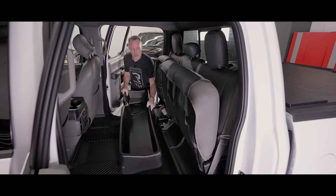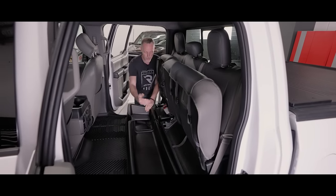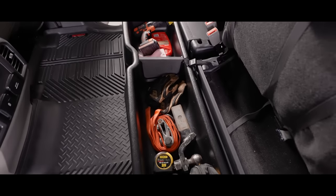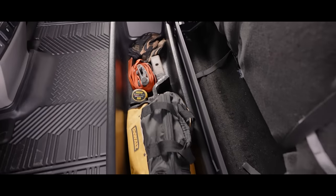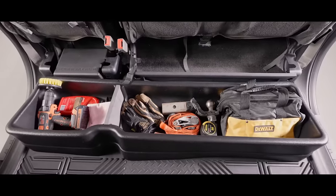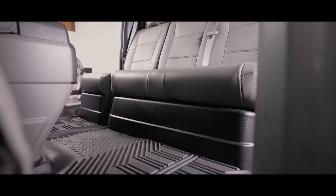Underneath the back seat we're installing the Husky Gearbox, which offers nice wide storage and installs with a simple strap. It's going to keep all your items from sliding around the back seat every time you hit the brakes. Plus you've got a divider for organized storage, and once your seats are down it covers all that up.